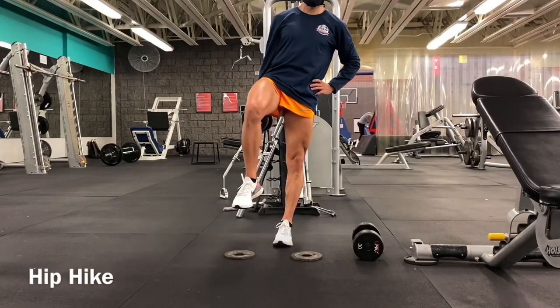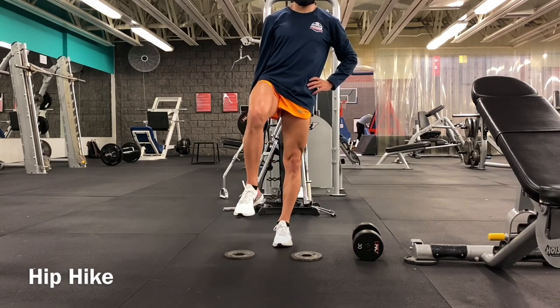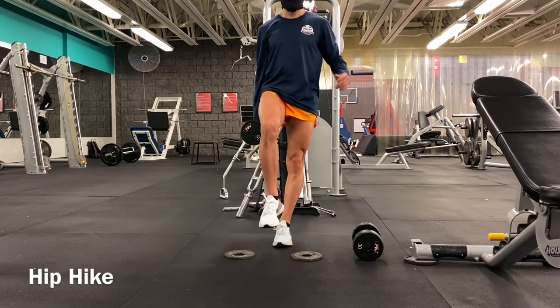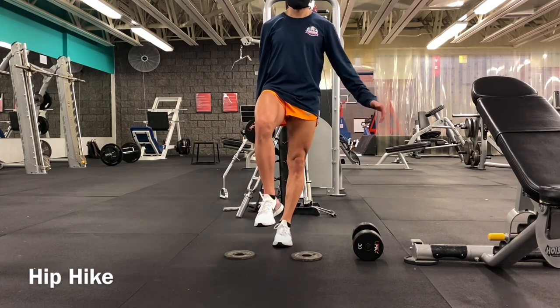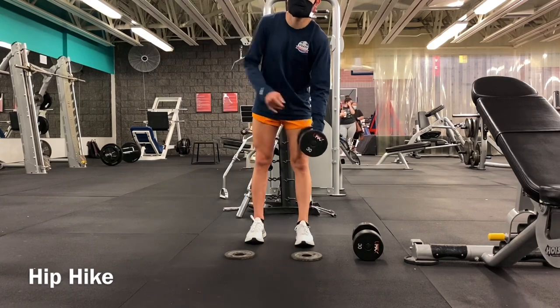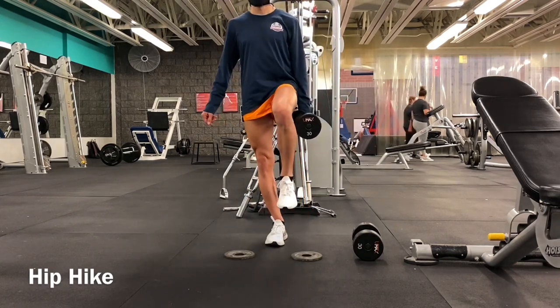Next is the hip hike — one of my favorites. Basically you're going to place yourself into a marching position with one leg up, working on that side first. I'm working on the left side first here. What we're doing is using the stance leg glute med to raise the opposite floating hip up. Check out my other video on strength training for distance runners — it's best to maximize efficiency by doing this with body weight and light weight before getting into heavy lifting.